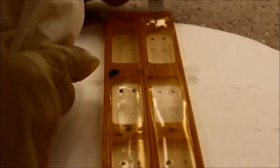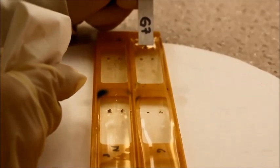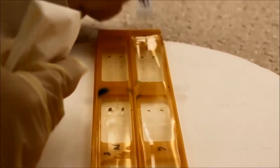Once electrophoresis has been completed, remove the frame from the tank. Make cuts at both ends and remove any glass strips from them using a gel knife.